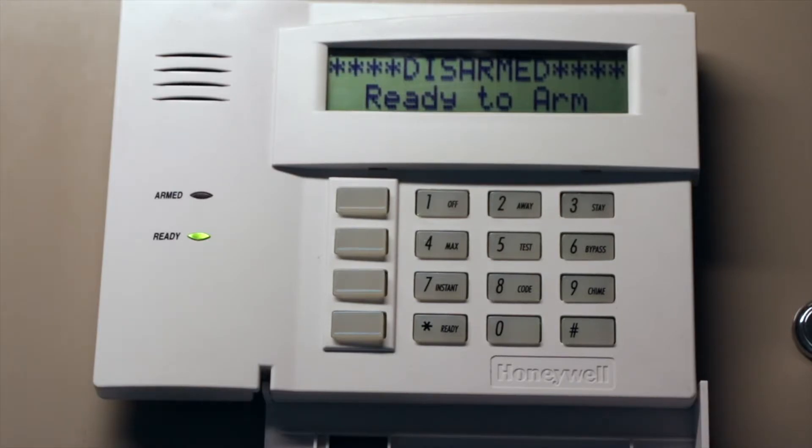Now for programming on the Honeywell. I've already got it set up so it doesn't beep while we're talking, but I'm going to run you through what I've done: how to set up the zones, how to set up the relay to react properly to the module, and how to turn on both the standard fire and CO functions.